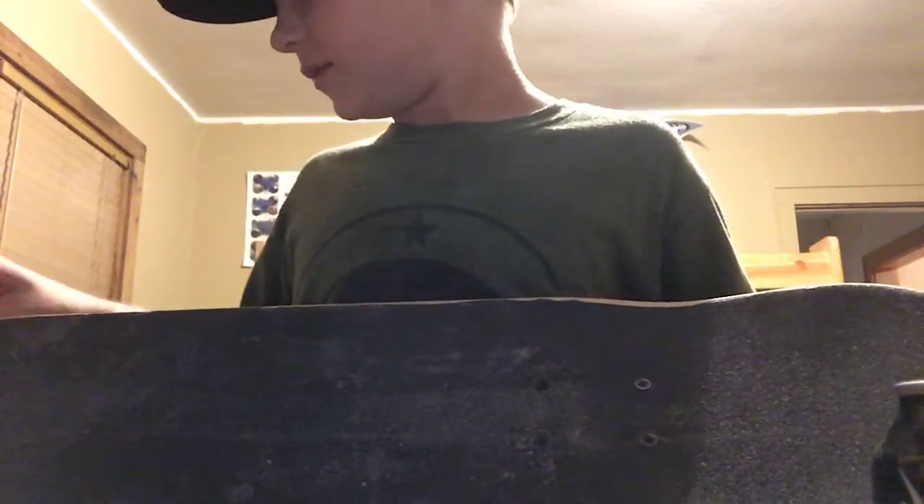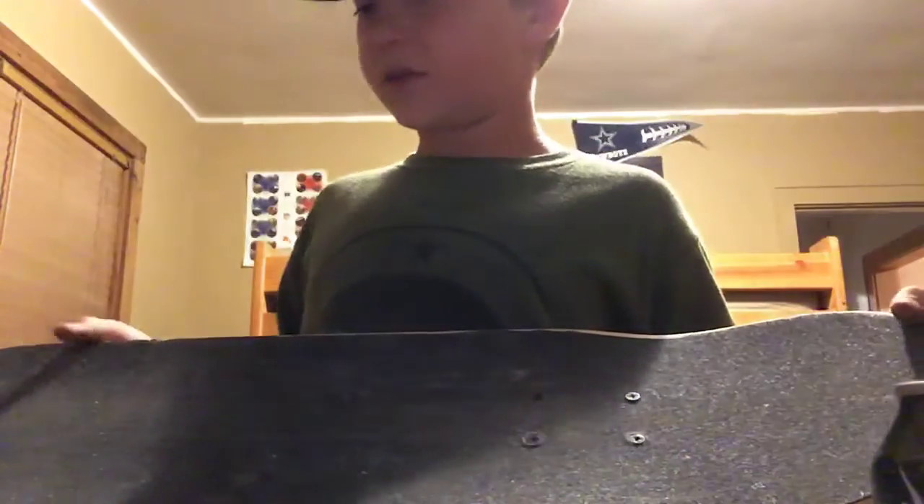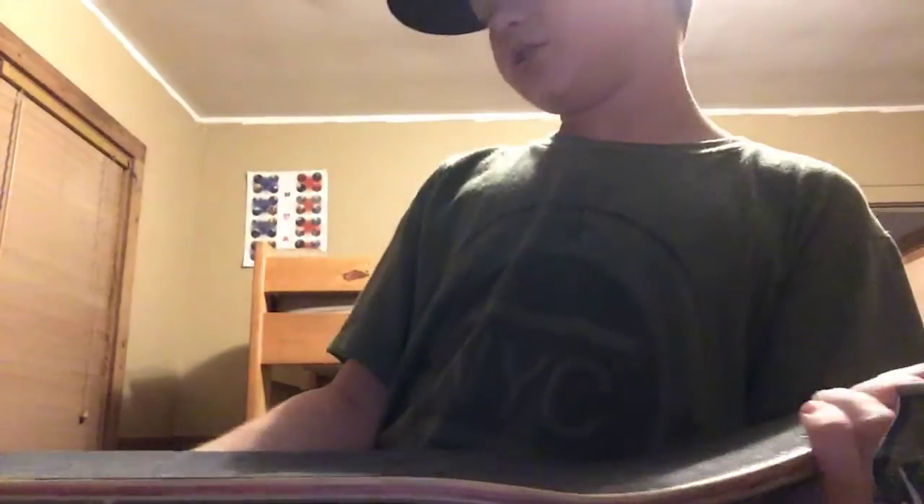I need to clean off my grip tape. I'm hopefully gonna buy some Mob, or something like that — they have a grip tape cleaner. The grip job right here — I wasn't looking on the other side when I was on my table, so I did horrible. And when I was cutting, my dad told me not to cut towards myself, but that's what you're supposed to do. So I had to cut the other way, and I think that messed me up a lot.